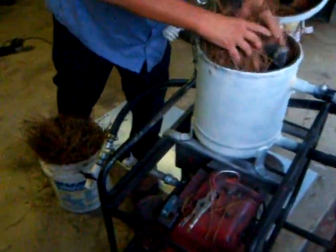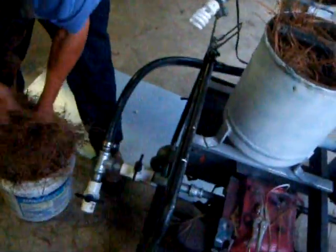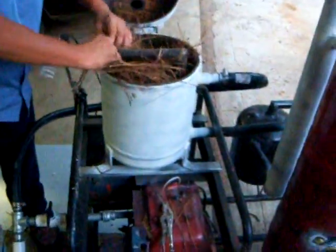If that doesn't keep the spark plug cleaner, we'll put an inline filter in the rubber holes right over here. It's still running good, I just don't like it gumming up the spark plug like that.